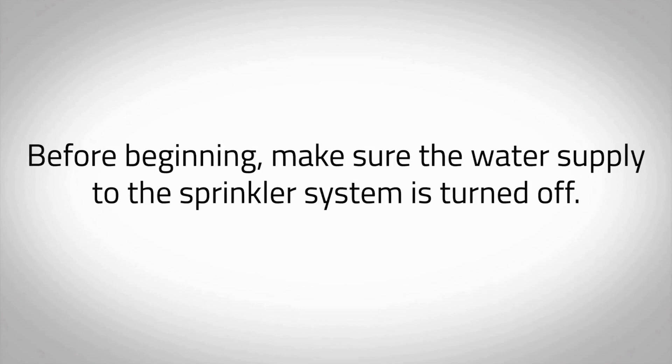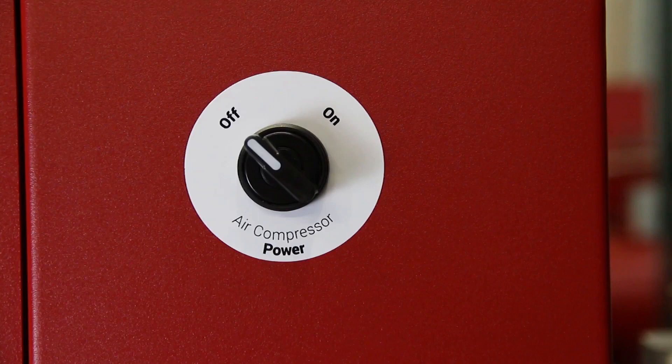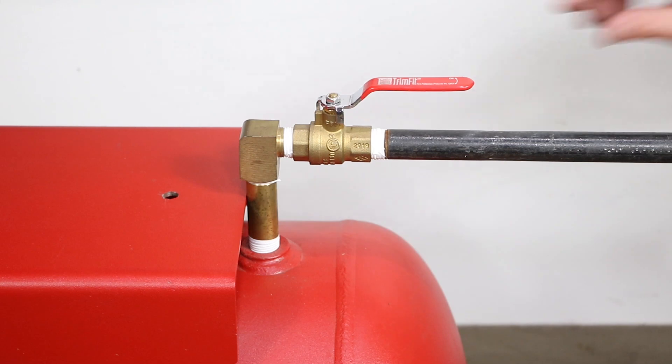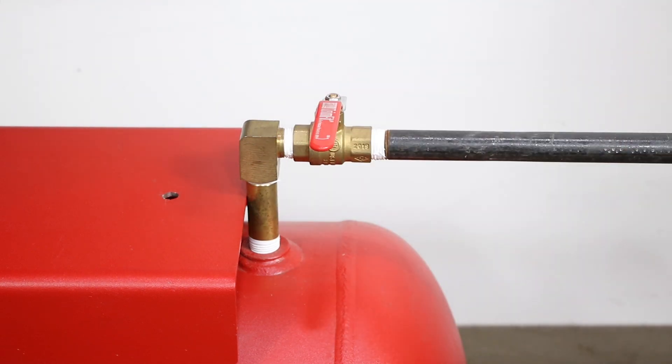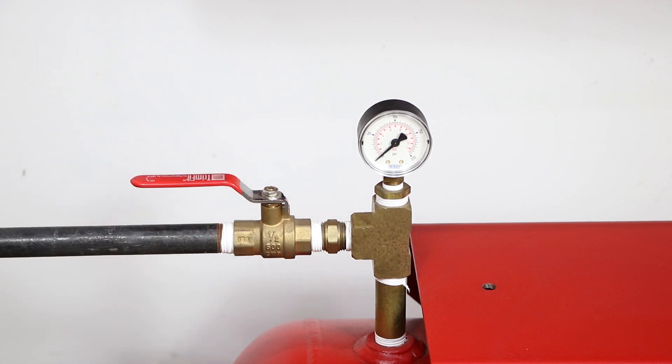Before beginning, make sure the water supply to the sprinkler system is turned off. Make sure all piping connections have been made in accordance with the installation instructions. Ensure the air compressor power switch, located on the right side of the cabinet, is in the off position. Close the air maintenance device. If multiple air maintenance devices are used, ensure all valves are in the closed position. Close the N2 tank outlet valve labeled V03 on the nitrogen storage tank. Open the N2 inlet valve labeled V02 on the nitrogen storage tank.